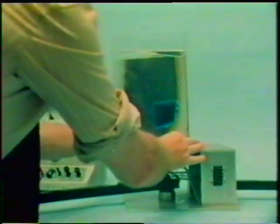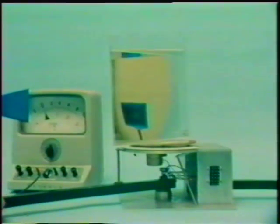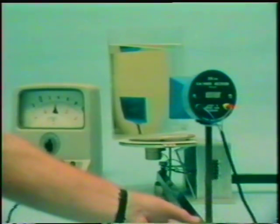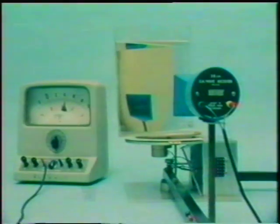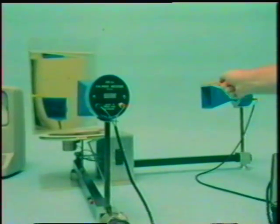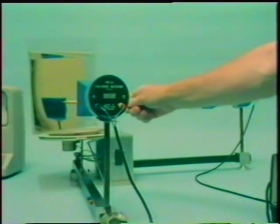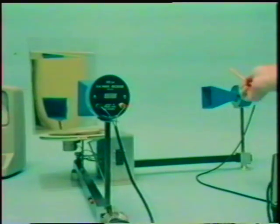Here's something else we can demonstrate. We swivel the prism round to a different position. We've got to bring the detector round until it's at a right angle to the transmitter to pick up the microwave signal. The microwaves are being reflected from the inner face of the prism - we call this total internal reflection. And if you look at the prism, you can see a reflection of the transmitter. Both visible light waves and invisible microwaves are being reflected from the inside face of the prism. They're behaving in the same way, because they're both part of the electromagnetic spectrum.